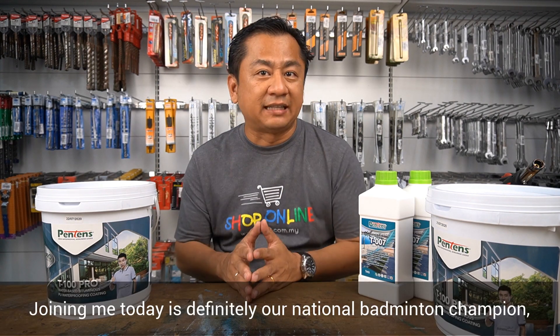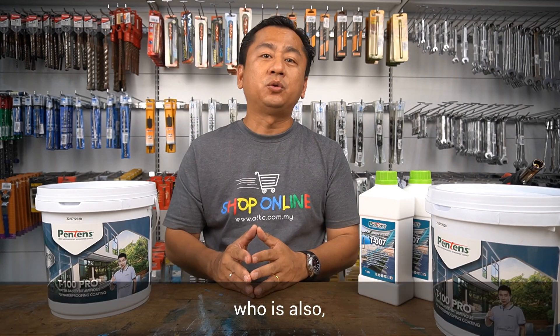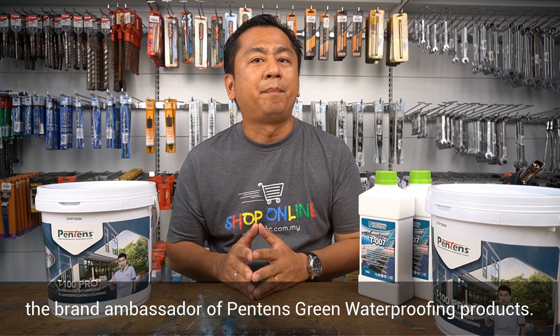Joining me today is our national badminton champion, Datuk Lee Chong Wei, in the picture, who is also the brand ambassador for Pantene's green waterproofing products.